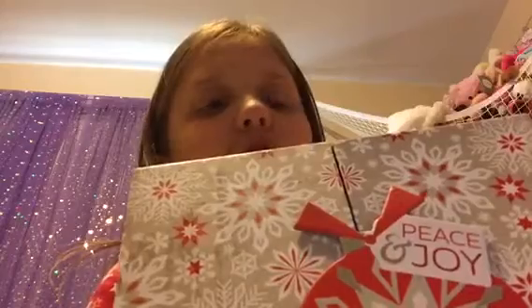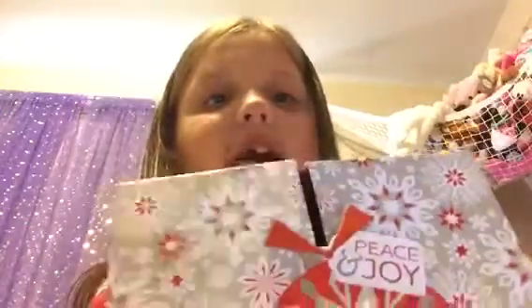First we have some boxes — like this one right here that says 'Peace and Joy.' Peace and joy — if you can see that. And then how does it open up, you might be wondering? You can't close it like that.